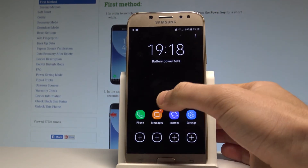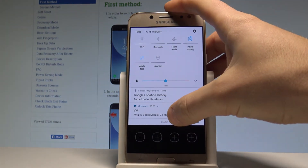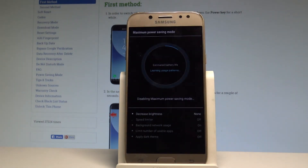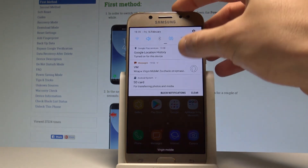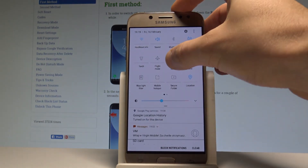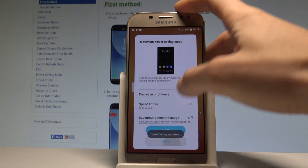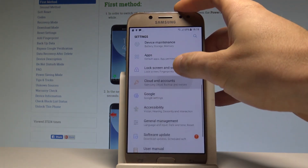As you can see, only some apps are available. If you would like to quit this mode, just choose the Power Saving option right here. Click it and wait until the maximum power saving mode is disabled. And now the device goes back to normal — you can switch on the maximum power saving mode again if you wish, or check which power saving mode is currently in use.